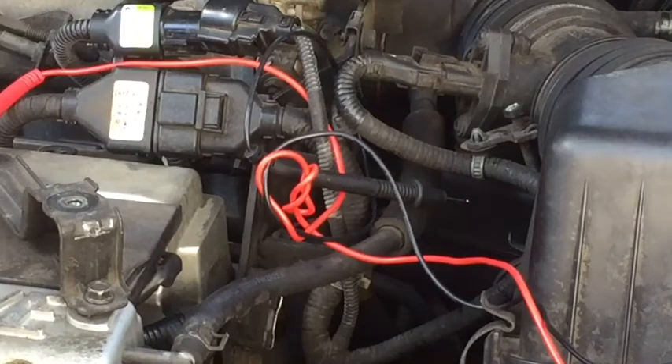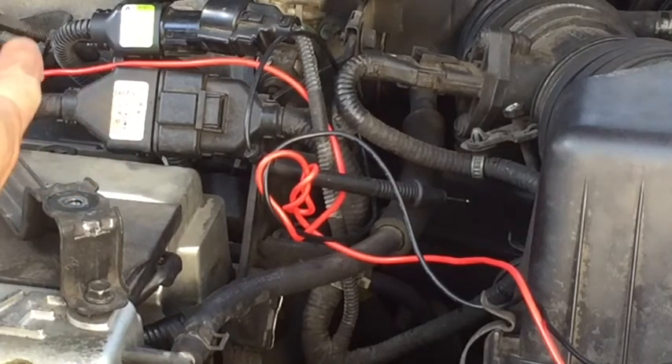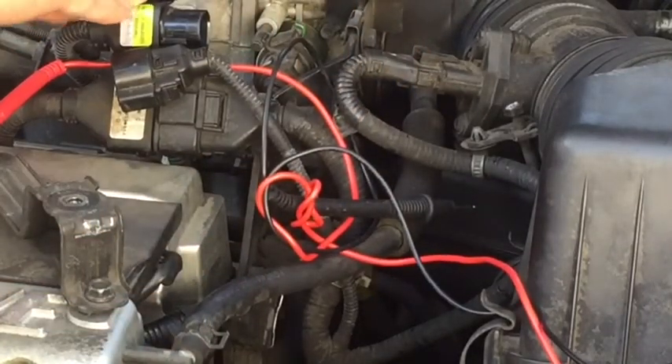All I am going to be testing is — I am going to show you what you can test and what readings you will get, just to see if the power going to your crank sensor is good.